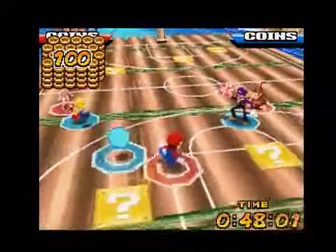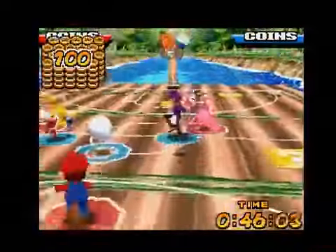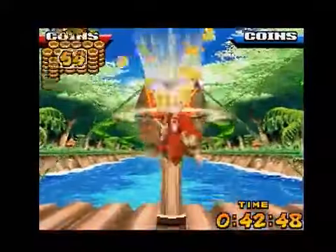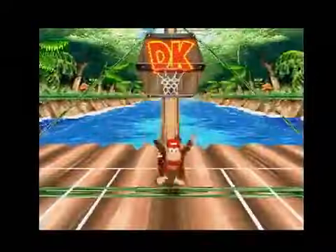In order to accumulate points in a game, you collect coins and then make a basket to transfer them to your score. For every shot made, you're guaranteed 20 points. But if you grab the gold, you can earn up to 120 with a single bucket.